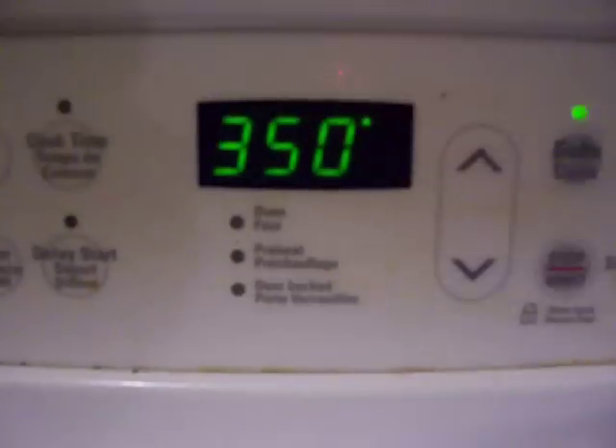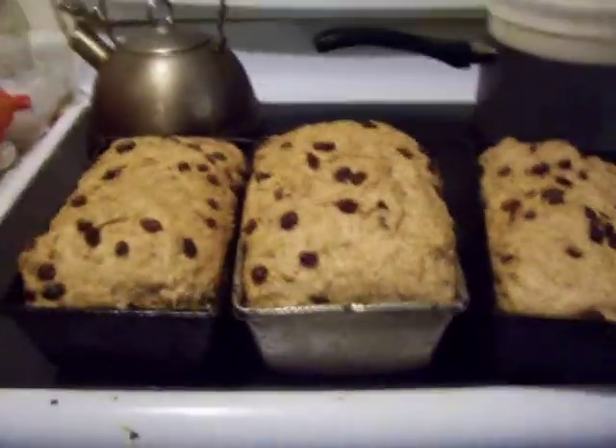Okay, well the preheat has turned off, so it's warm enough now. 350 and I'm going to cook it.